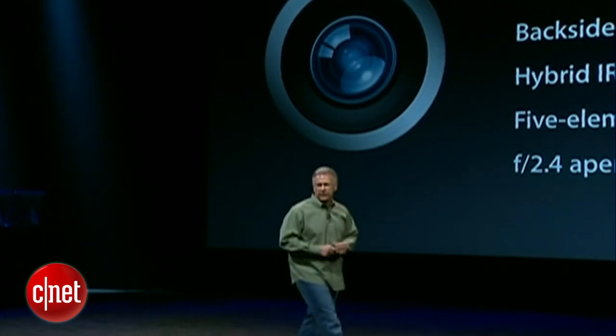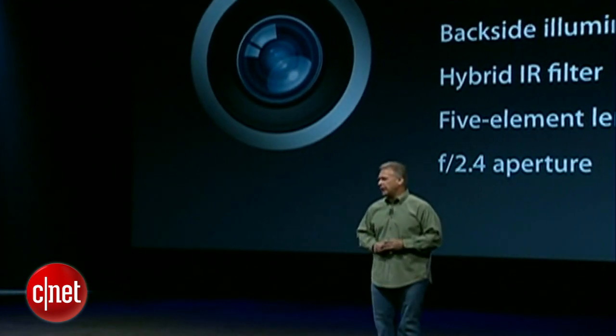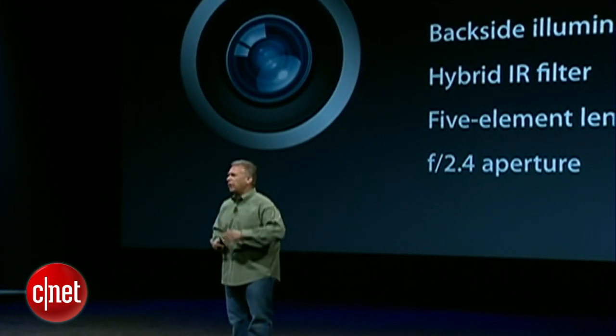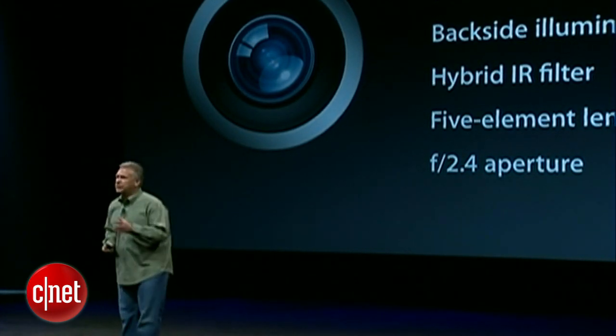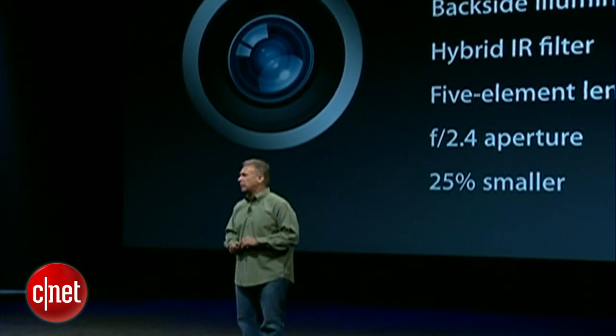And they've done that. They have built in an 8-megapixel sensor, 3264 by 2448, backside illuminated for great low-light performance, hybrid IR filter, five-element lens, and a fast f/2.4 aperture. All the things you loved about the iPhone 4S, now on a camera design that's 25% smaller.